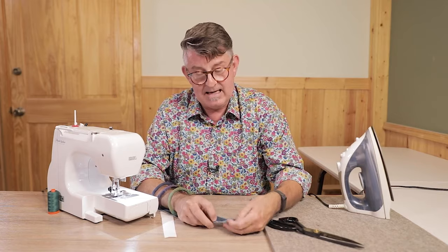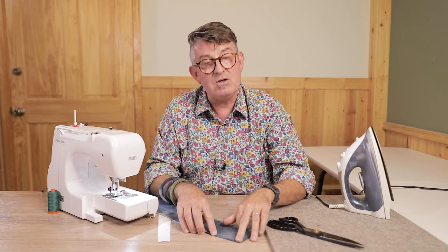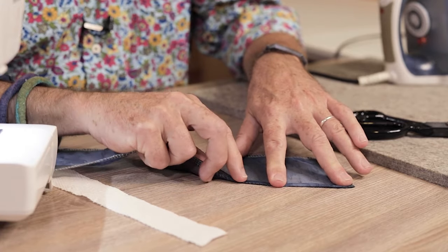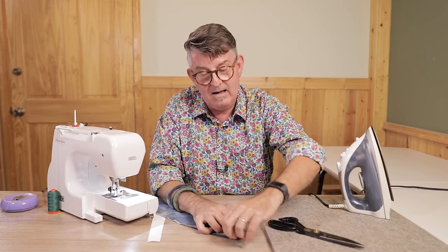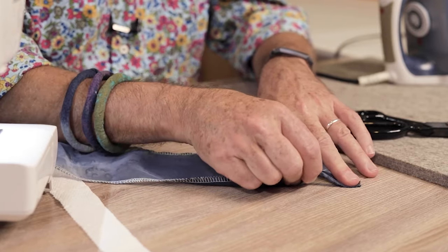I have a piece of fabric here that has the edge serged already — I serged it in a lighter color thread so you can see that. I'm going to go ahead and fold that fabric over twice, just like we would do for a double fold hem. Now it's hard to get that double fold hem to get under the needle and really get where you want to sew. So I'm going to start by taking that double fold hem, grabbing a pin, and pinning the very beginning of that seam — with the head of the pin facing towards the rest of the seam so it'll be easy to pull out.